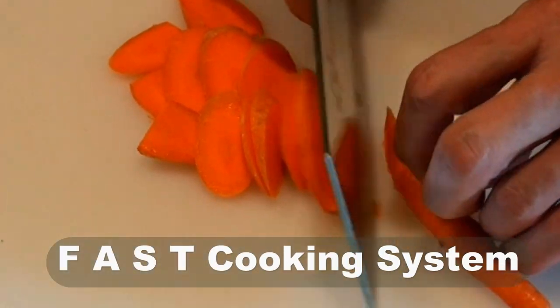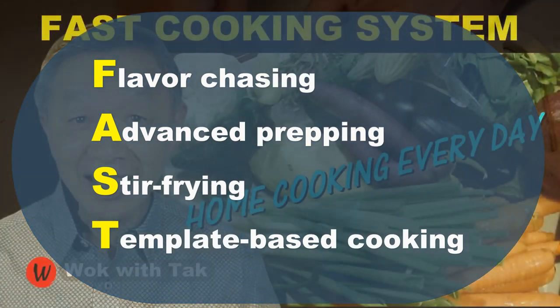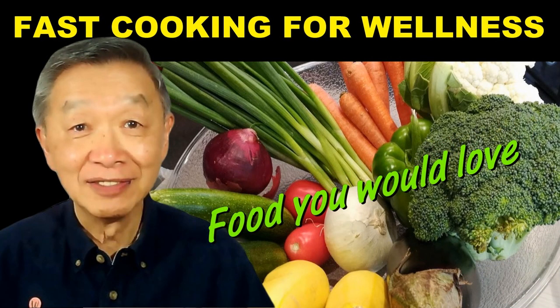I post a video every day to demonstrate my fast cooking system, which is flavor chasing, advanced prepping, stir frying, and template-based cooking. This is a cooking system that will help you make home cooking fun, creative, and practical so that it will become a daily routine for you to avoid fast and processed food. Because home cooking uses fresh and whole ingredients, it will allow you to invest in your health as well as to cook the food that you love. So keep on cooking. I will see you tomorrow.